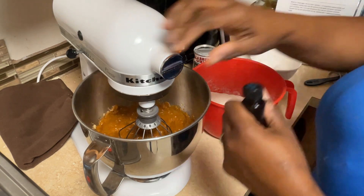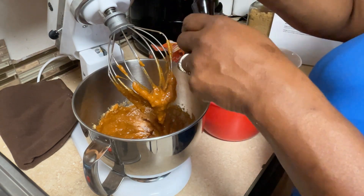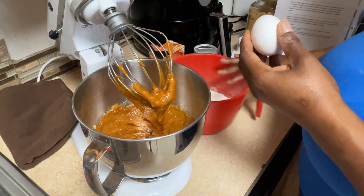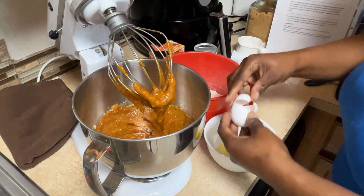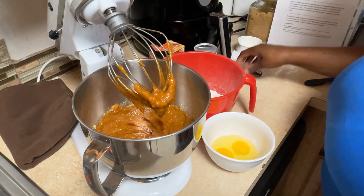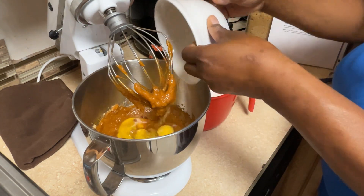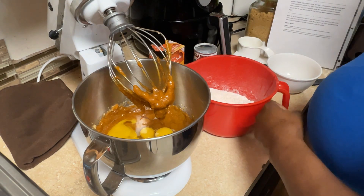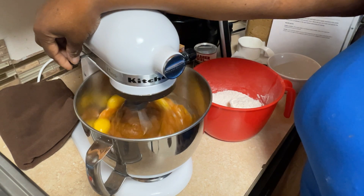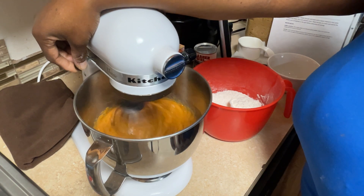My zucchini bread needed salt but this one doesn't seem to call for it. Now, the recipe doesn't say vanilla but I'm a vanilla girl — I like to put vanilla in all my baking, so I add a couple teaspoons. Now I'm adding my eggs — I crack them in a separate bowl first because I don't want a bad egg to ruin the whole mixture. Three eggs go into a bowl, then I dump them right into the mixture and mix again before adding my flour.